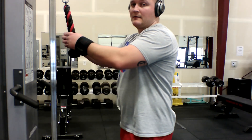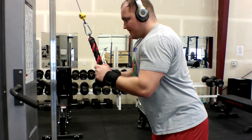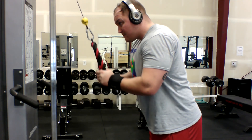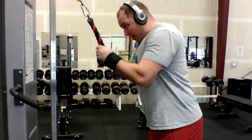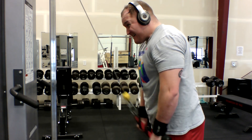Now I move on to the cable tricep pulldown. I think these are great for making your triceps look huge, but for helping with overall bench press strength I don't see them as all that effective. I like to start my first set with 12 reps, increasing the weight and lowering the reps by 2 each set.